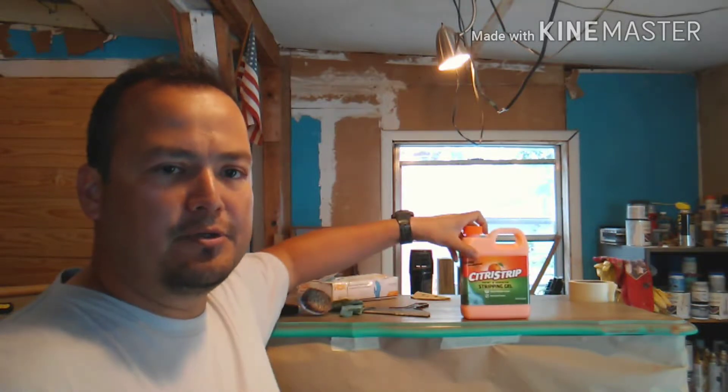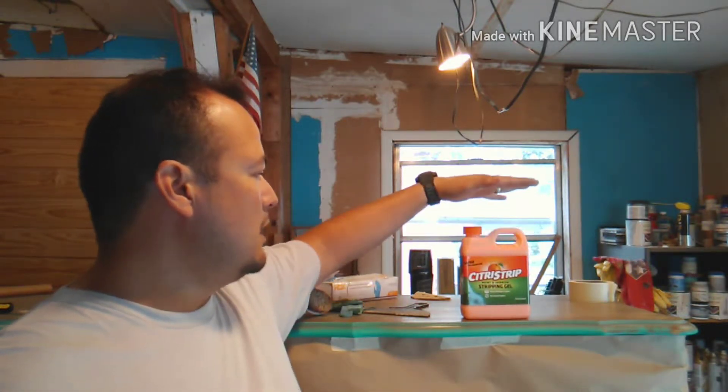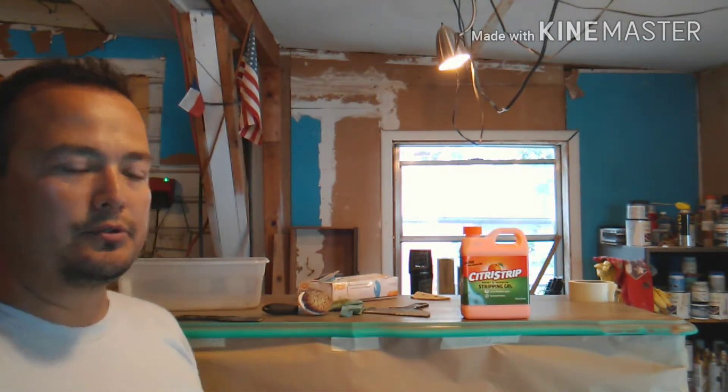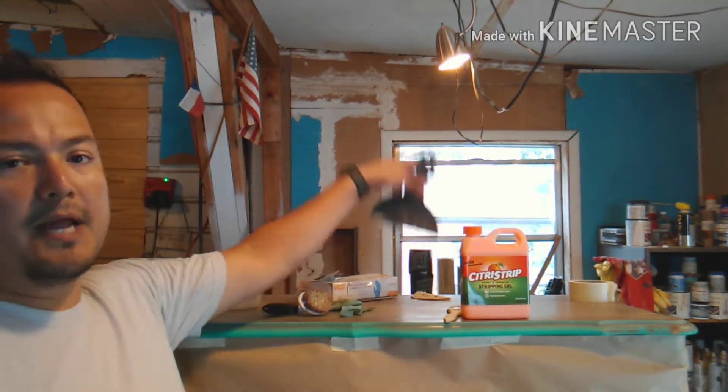We're going to use Citrus Strip — I love this stuff, it works really well. All you do is brush it on. I use this little chip brush; brush it on liberally. You don't want to paint it on, you want to brush it on. We'll go through a little tutorial on that.